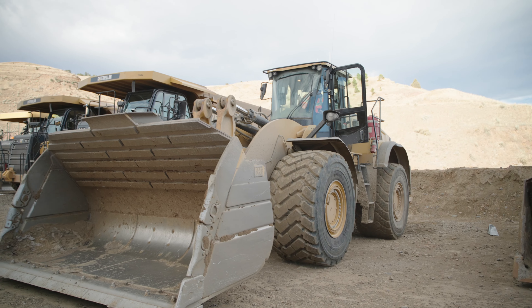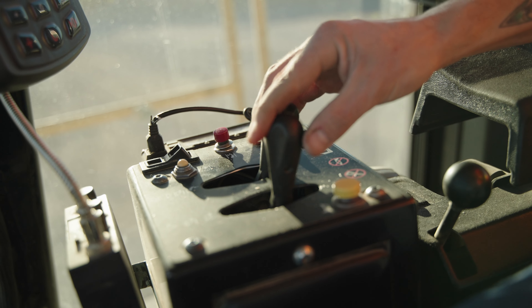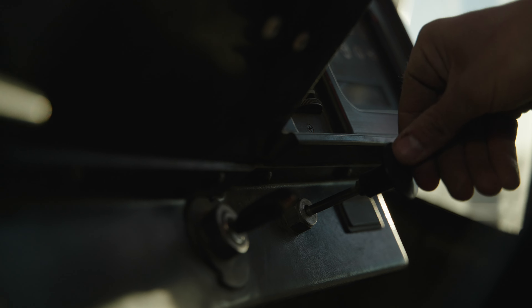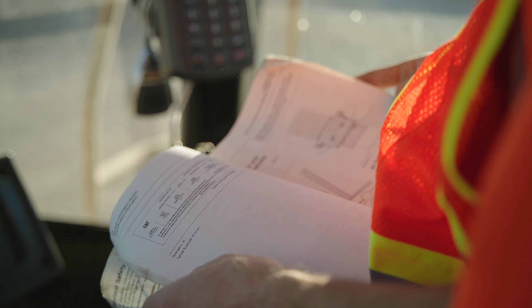Follow the correct procedures for shutting down your loader. The machine can be damaged if shut down improperly. You should never leave the cab unless the parking brake is set and the bucket and all other implements are fully lowered. Detailed information will be given in the manufacturer's operation manual.